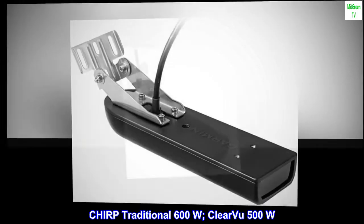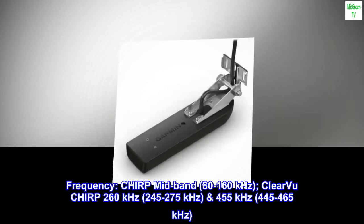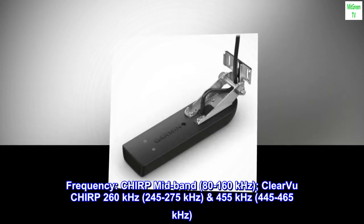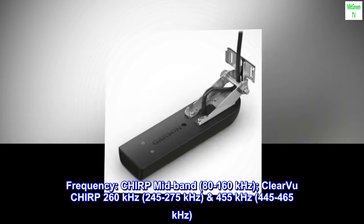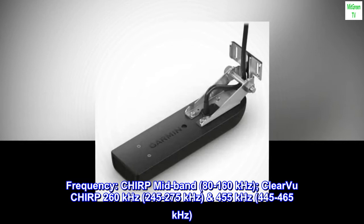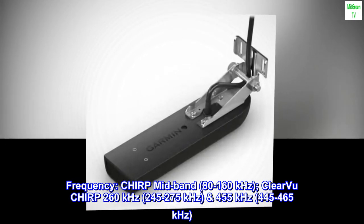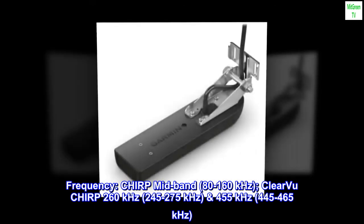CHIRP traditional 600W, ClearVü 500W. Frequency: CHIRP mid-band 80–160 kHz; ClearVü CHIRP 260 kHz range 245–275 kHz, and 455 kHz range 445–465 kHz.